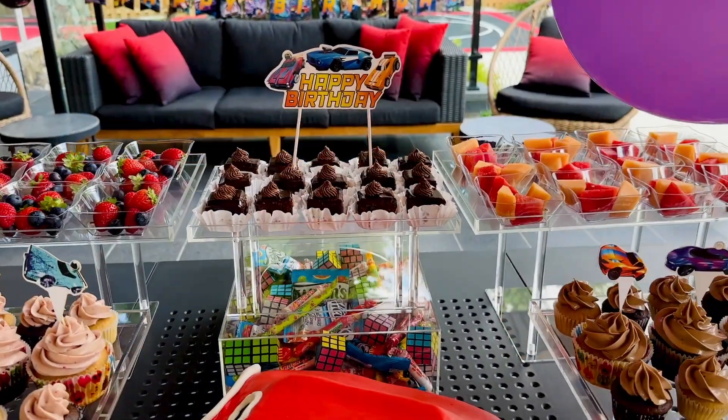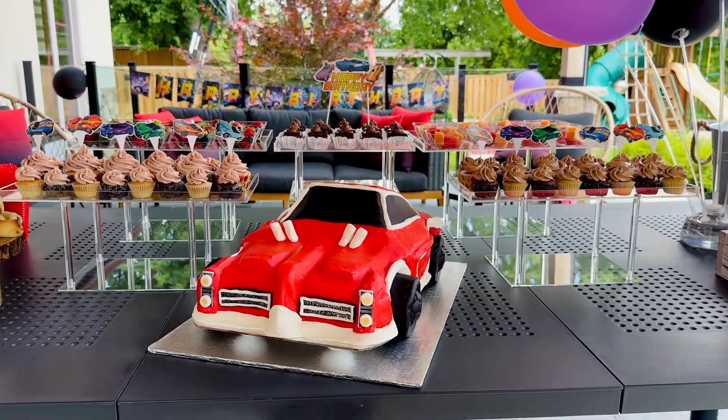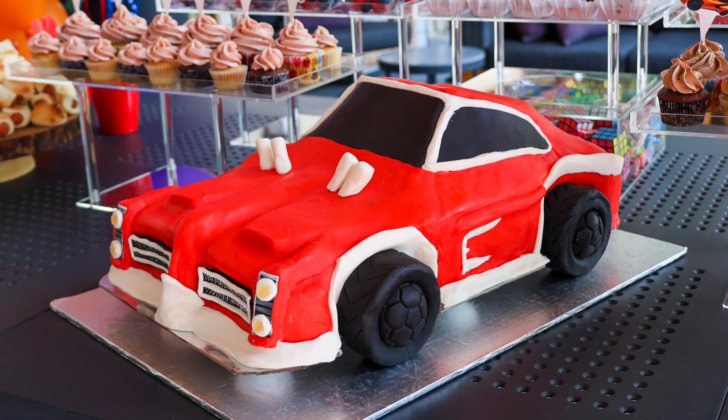Today I'm going to show you how to create this amazing race car cake from scratch. We'll go through the entire process from planning, stacking, and carving the cake to decorating it with modeling chocolate. Let's get started.